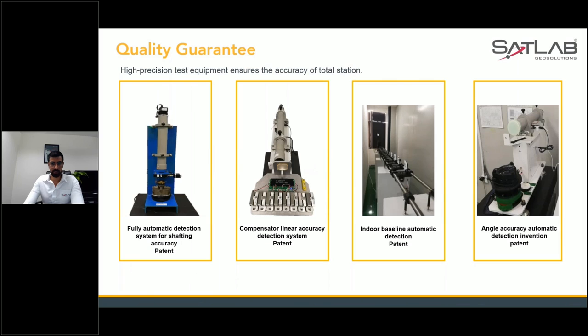Moving to the next — these are high precision test equipment to ensure your SLT 10 gets all its promised benefits. If your customer is unsure about quality, you can tell them we have a range of tests — high quality tests that each unit must pass before being sent to the customer. These tests include: automatic detection system for shaft accuracy (patent), compensator linear accuracy detection system (also patent), indoor baseline automatic detection, and angular accuracy automatic detection invention.